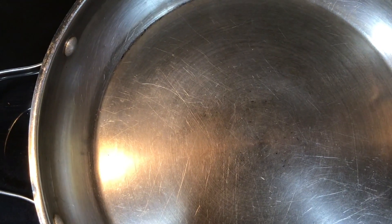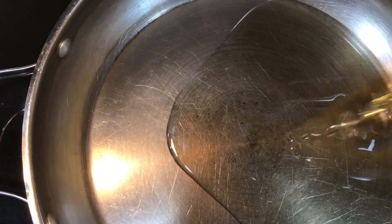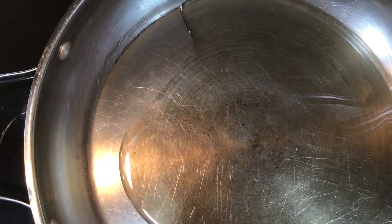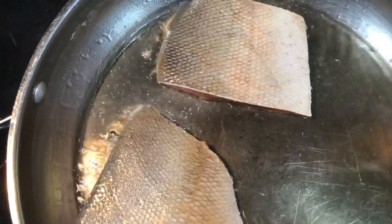My pot is on the stovetop. I'm going to tip some oil in — this is vegetable oil. I'm going to put my salmon in here. I like to turn the back and down side.